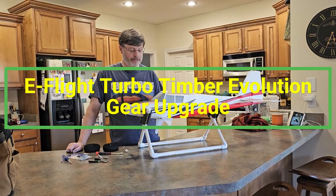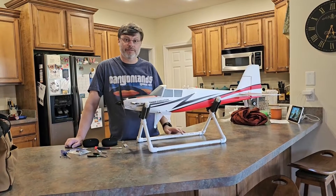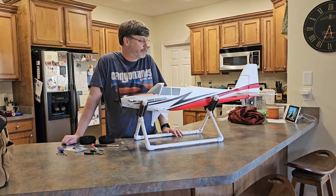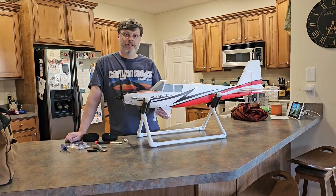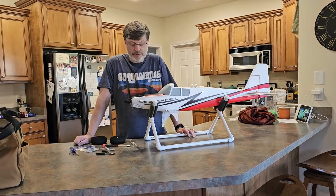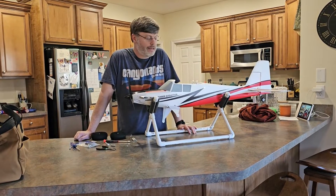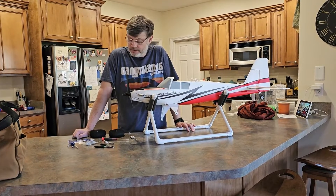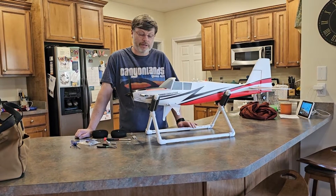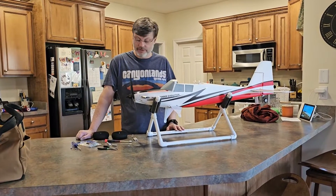Today we're going to talk about upgrading the gear on the Turbo Timber Evolution the cheapest way possible. I've seen a lot of people try to perform upgrades or even custom kits for this plane, but what I've come up with is the Twin Timber that came out last year has a much needed upgrade on the gear system, and today I'm going to install that on the Turbo Timber Evolution.